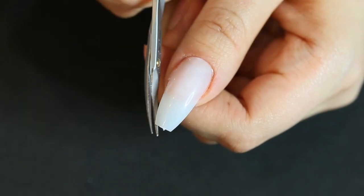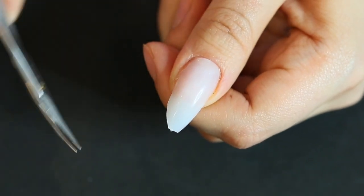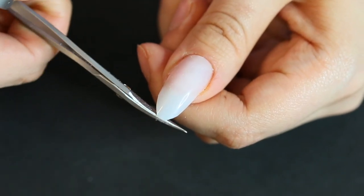To start off this next shape, I'm going to remove some of the sides and also a little bit of the tip, leaning towards more of an oval cut as I remove some of the excess nail. This is what's going to make it really easy to file.